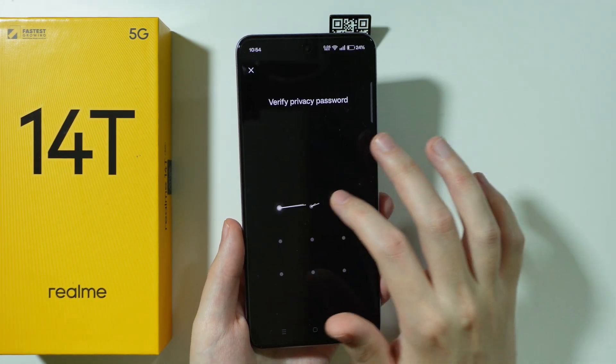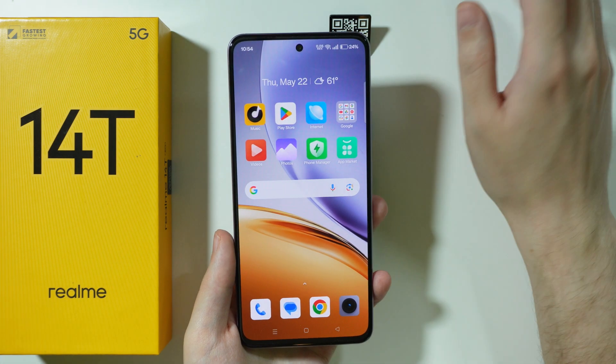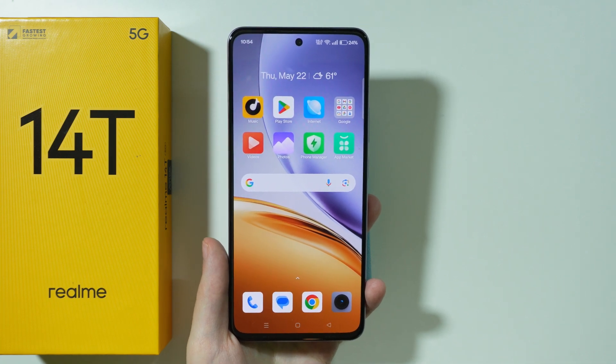For some reason I need to enter the privacy password — oh, because I have the app locked, never mind. So this is how we can scan QR codes with a double tap gesture.